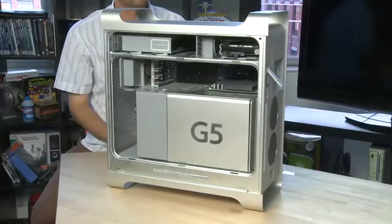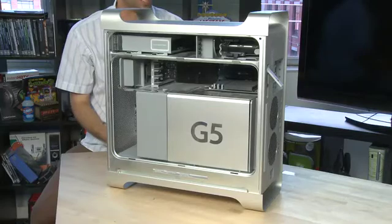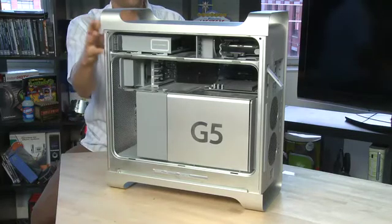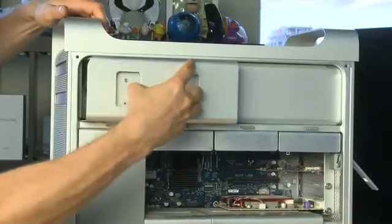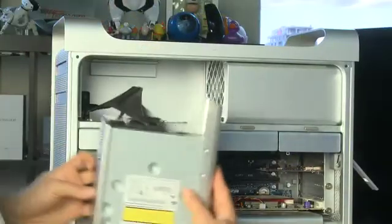Both the G5 and the Intel towers also have optical drives — that is CD or DVD — and those are located at the top of the front panel of the machine. You can actually remove them if you so desire, though it's not as easy as the other things.